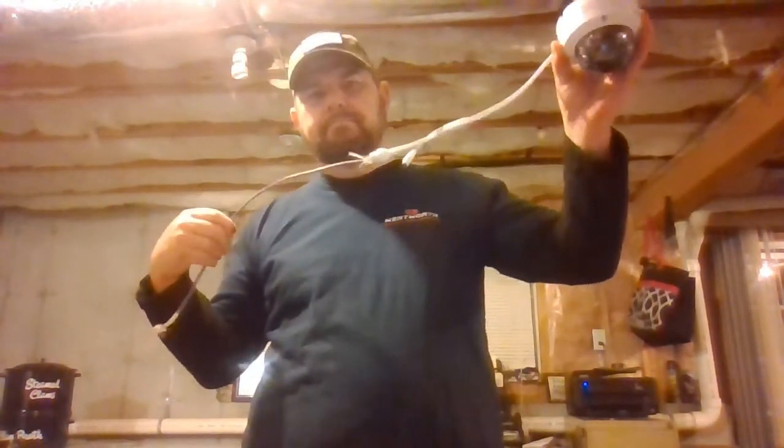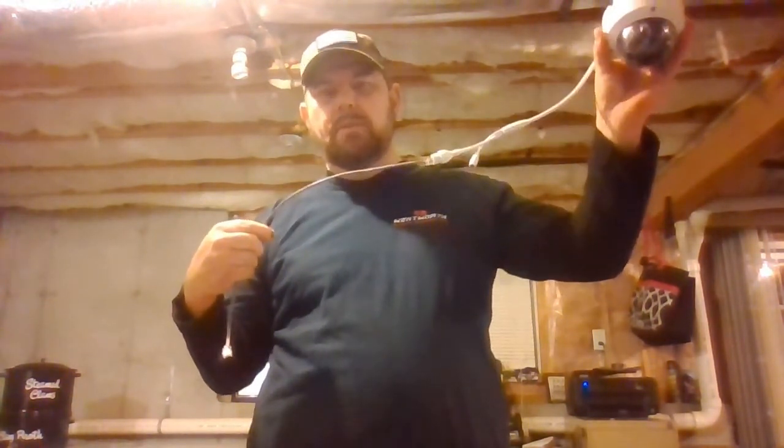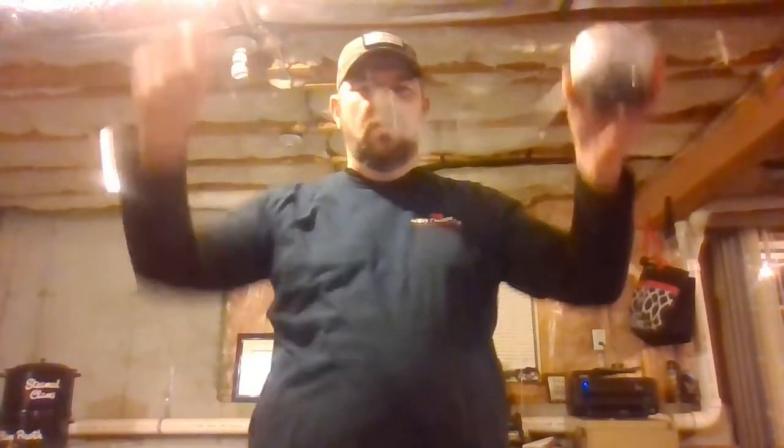Obviously, the camera would be mounted in the soffit of a home or in the ceiling of a business. The cable would be run to the recorder or to a PoE switch.